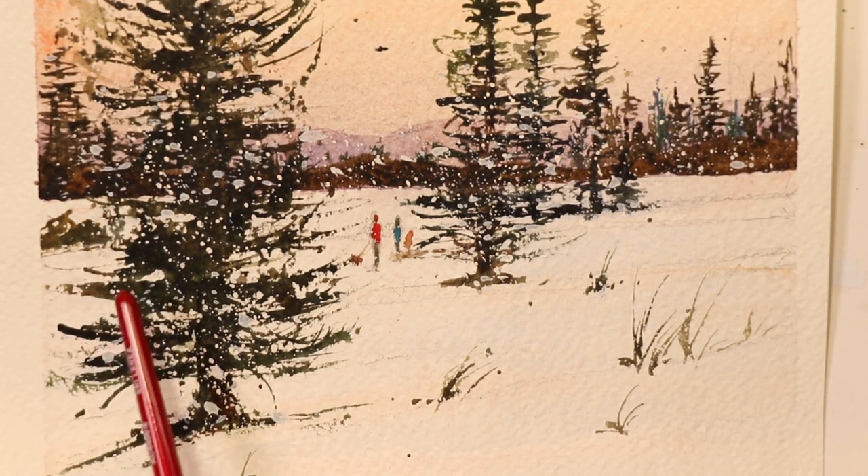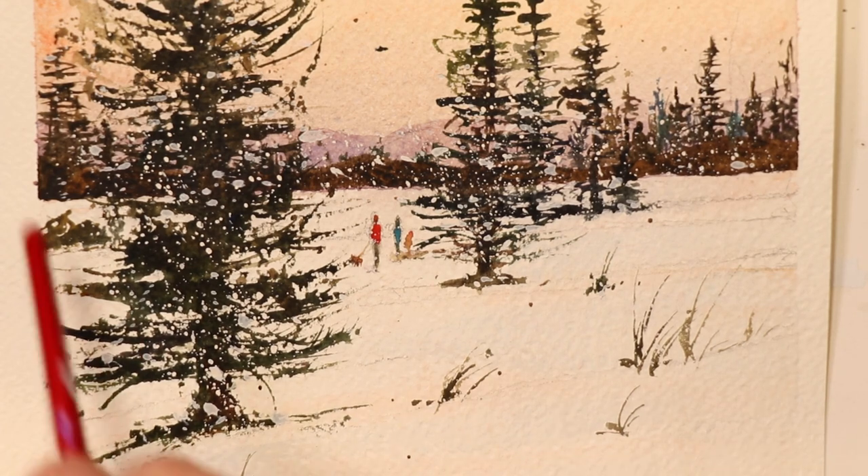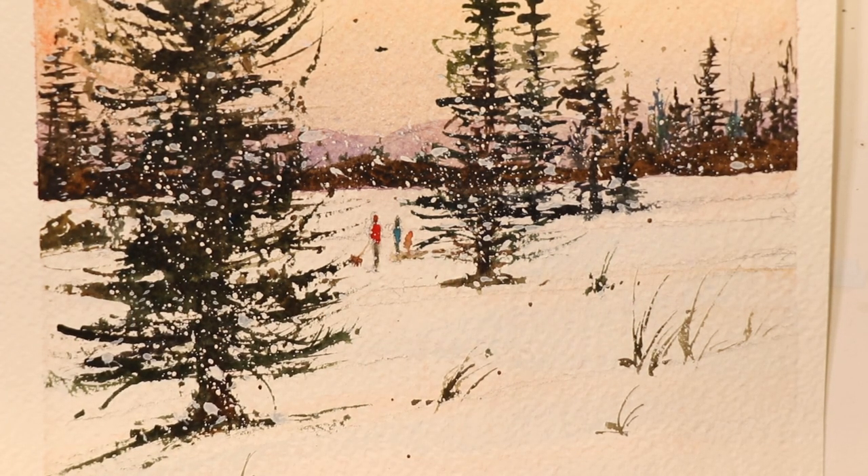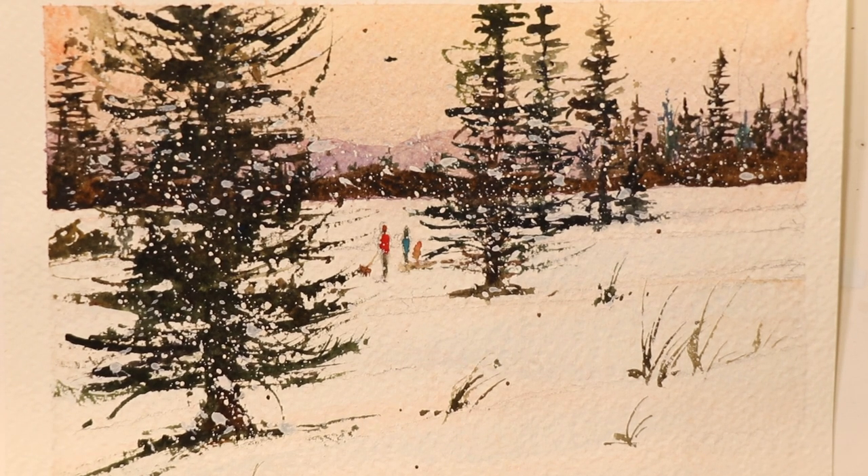It's easy to do, you just have to take the steps. Remember to follow each step and stop to let things dry as you're doing your glazing technique. You can watch the video through first and then come back to the beginning to use this as your reference photo.